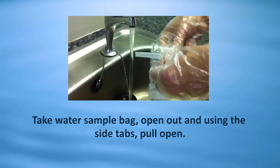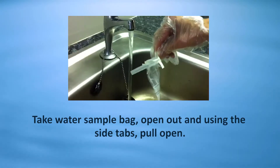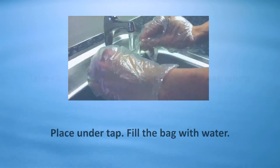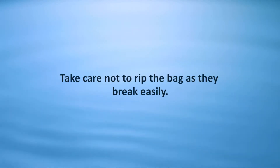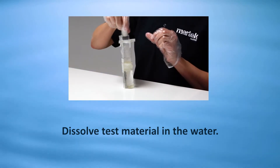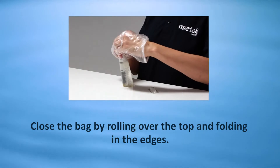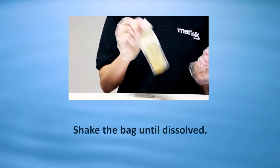Compare with competitor kits that require the use of messy and difficult water sample bags. Take a water sample bag, open it out using the side tabs and pull open. Place under the tap and fill the bag with water. Take care not to cross-contaminate the bag when opening it, and take care not to rip the bag as they break easily. Dissolve the test material in the water, close the bag by rolling over the top and folding in the edges, taking care not to spill the sample as the bags may leak. Shake the bag until dissolved.